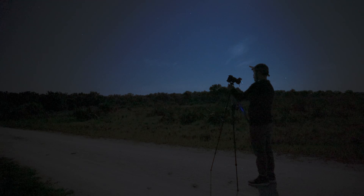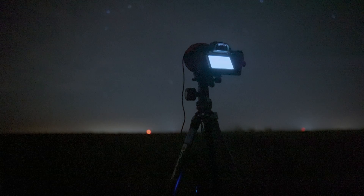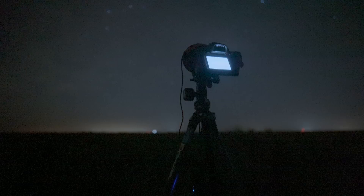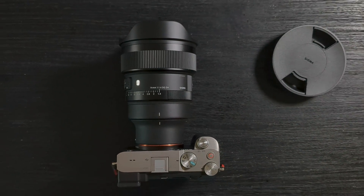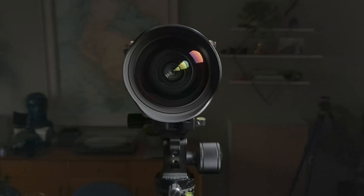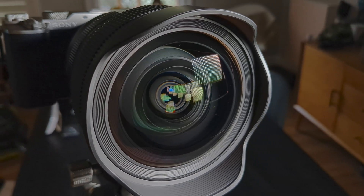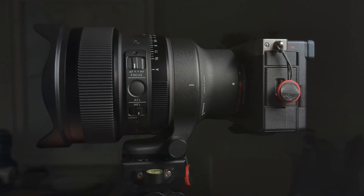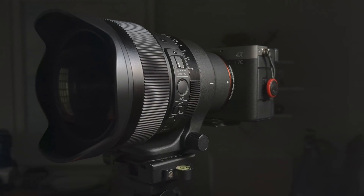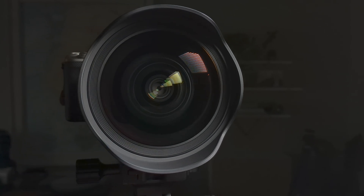Sigma says this lens was designed specifically for astrophotography. We can't ignore the obvious - there is no escaping physics with this lens. With 19 lens elements in 15 groups, made up of numerous super low dispersion, ultra low dispersion, and aspherical lens elements, the engineers at Sigma pulled no punches when designing this lens. As a result, it's one of the largest and heaviest ultra wide angle prime lenses that I've ever used.